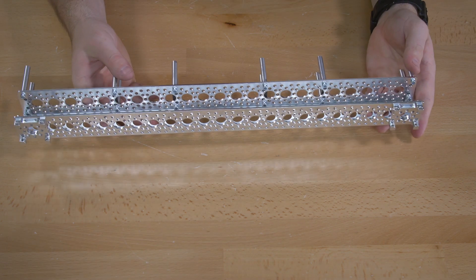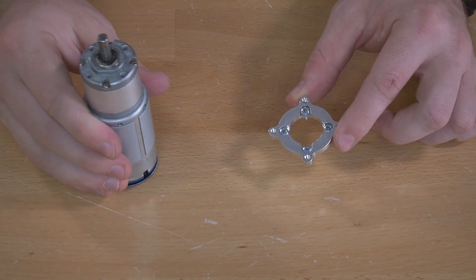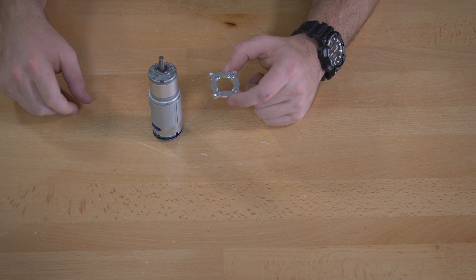Once you have that together, we're going to put together our motor mount, so we'll put that off to the side for a minute. We'll bring in our planetary gear motor mount along with our gear motor, and we're going to put those two together. For this you'll use the Phillips head screwdriver.